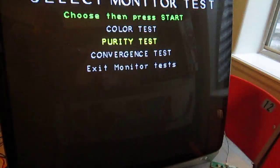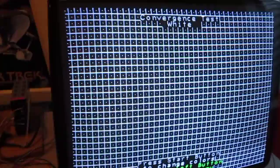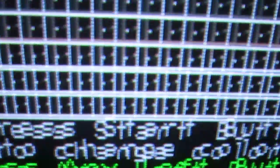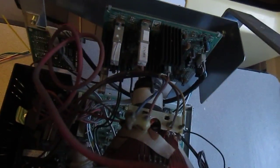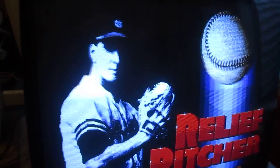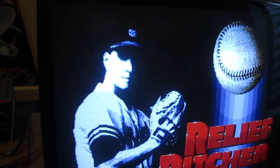Let me back out of that. The convergence test actually looks really good in three of the four corners. Up here we have a little bit of separation between the blue and the red. Oddly enough, I don't actually see any convergence rings on this monitor, so I haven't been able to adjust it. I think you can only adjust it digitally. But even though that's not perfect, when the game is playing it's not nearly enough to notice.